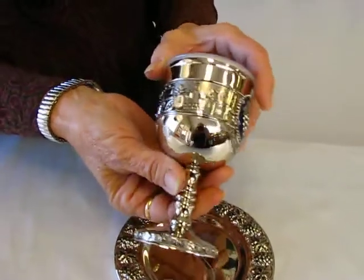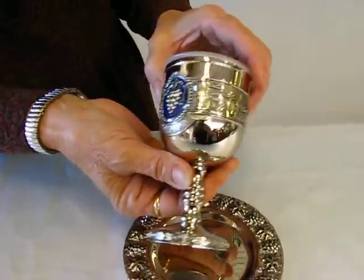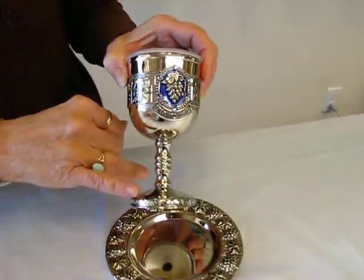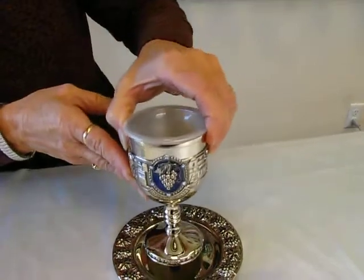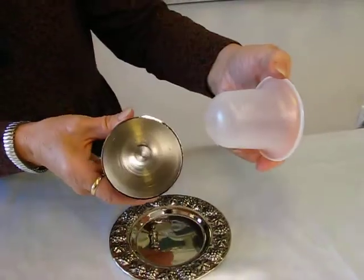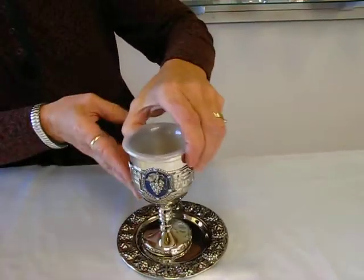The cup has a Jerusalem scene around it as the grape design is repeated. The grapes are also repeated on the base of the stem and on the tray, and it features a removable plastic insert.